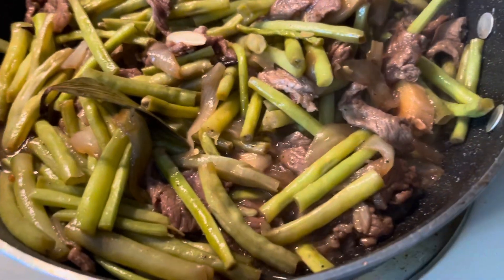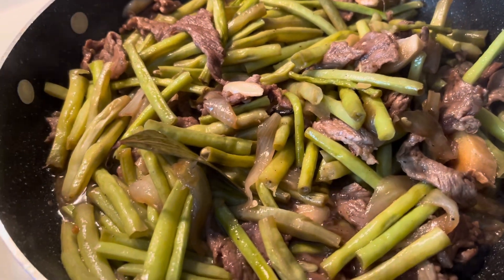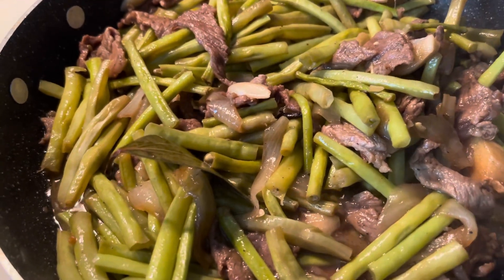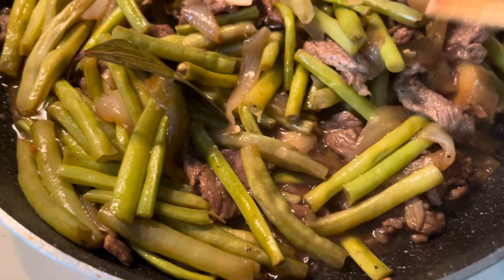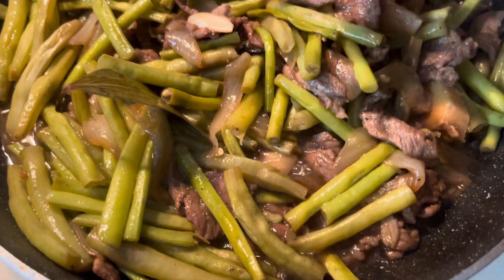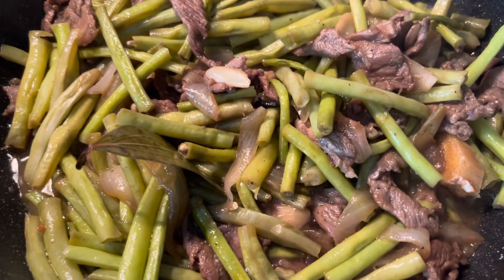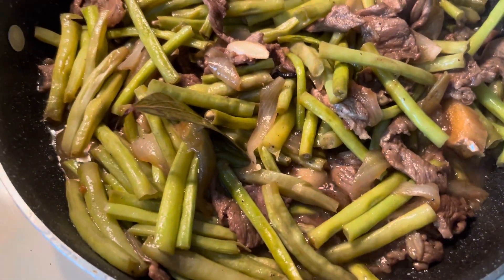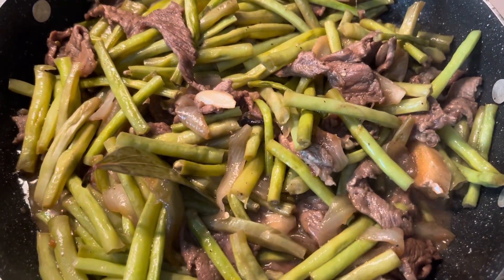I cook string beans — we call it sitaw — but I put beef. Adobo string beans with beef. I just sauté, then put everything together, then I put a bouillon, beef bouillon.